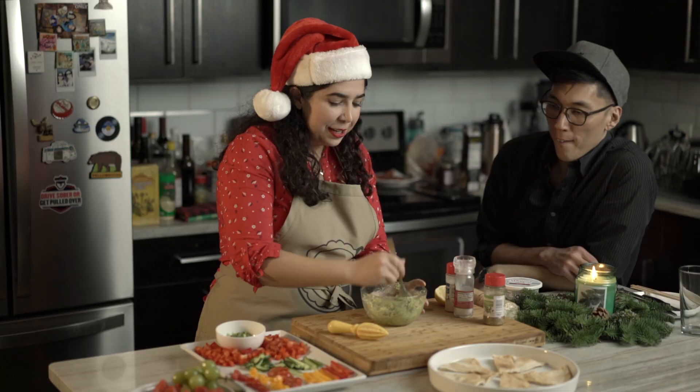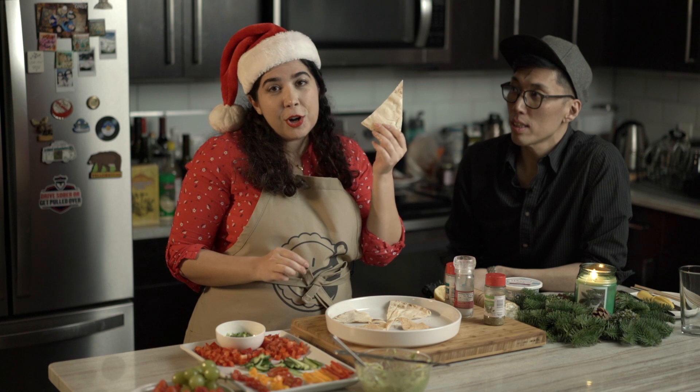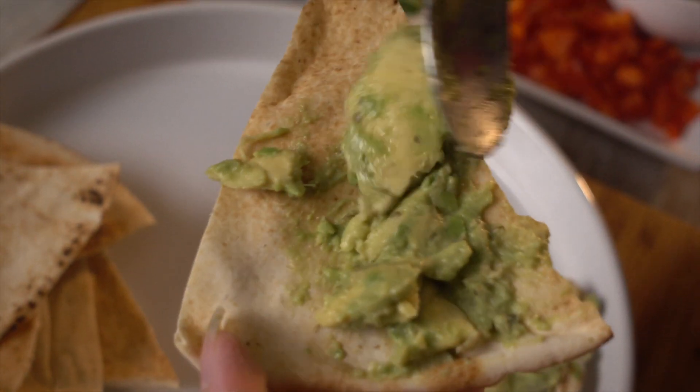Add some garlic powder and I will add some oregano because this is my favorite blend. Mash the avocados really well, and don't forget to taste to see how you're going to like it. Here is the fun part.